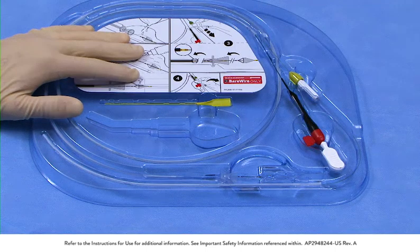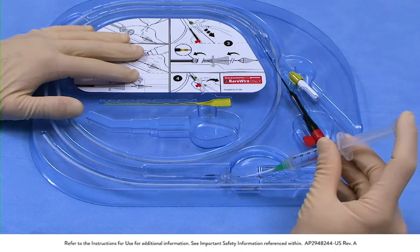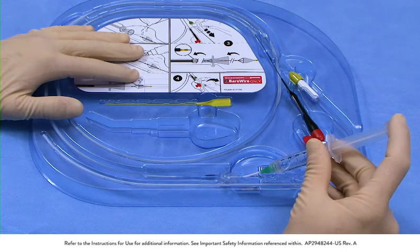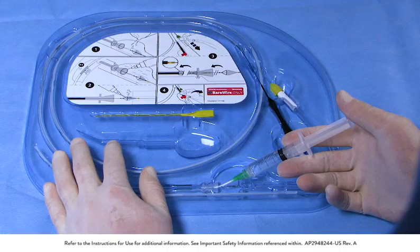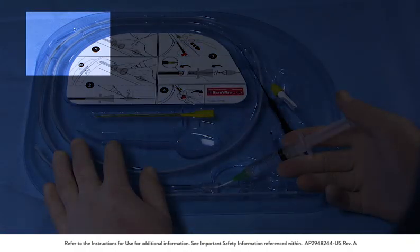To flush the delivery catheter, push the white flushing tip into the core of the loading funnel until it engages the internal diameter of the funnel. Flush the catheter lumen until heparinized normal saline can be seen exiting at the rapid exchange exit port.